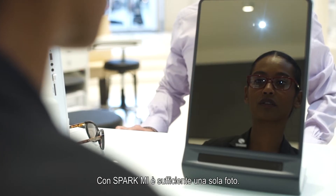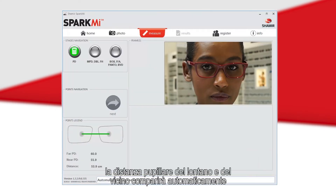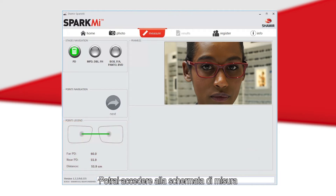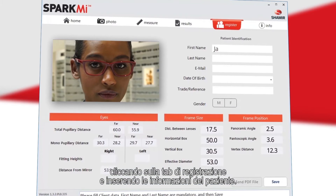There is only one picture to take with the Spark Me. Once the picture has been successfully taken, the far and near PD will automatically appear on the bottom left side of your screen. You may then proceed to the measurement screen, or save the photo and complete the patient's measurements later by hitting the Register tab and filling in the patient's information.